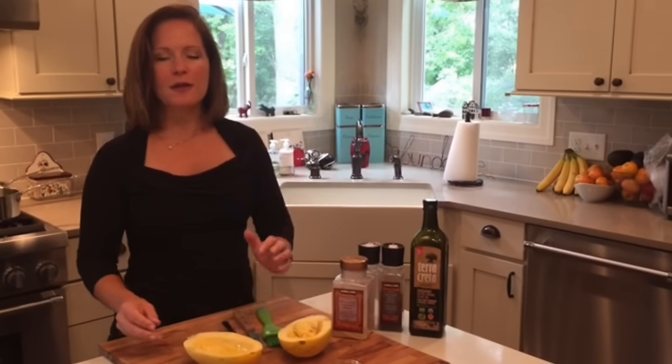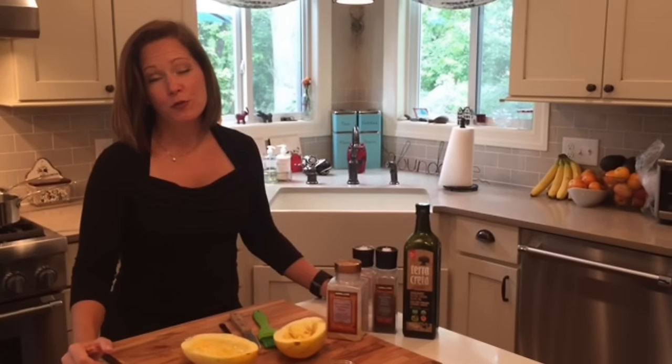If you pop it in the microwave, first hit it with a knife about three times and pop it in the microwave for about two and a half, three minutes. It'll soften it without cooking it — just enough so that you can easily cut it in half.